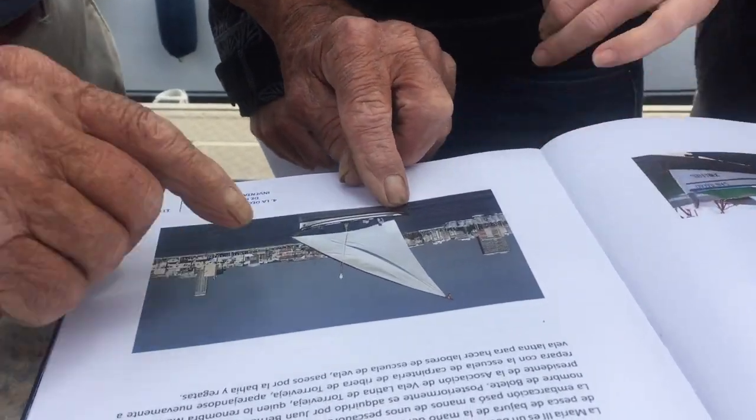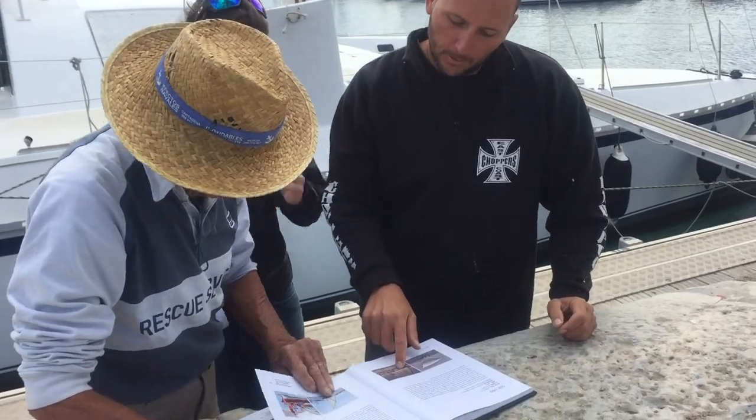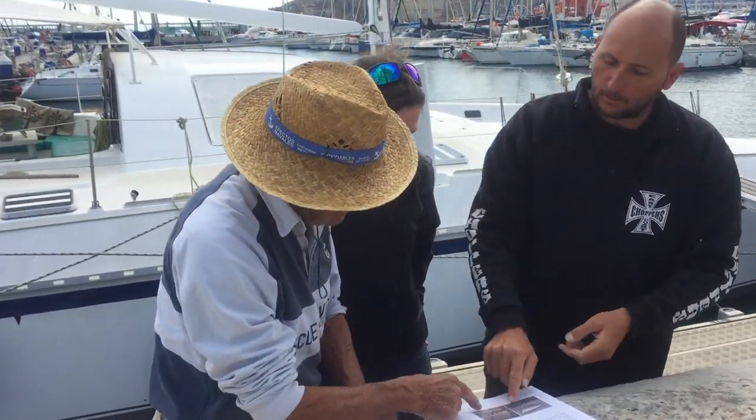What are you doing? Look at this... Exactly! Don't break it!